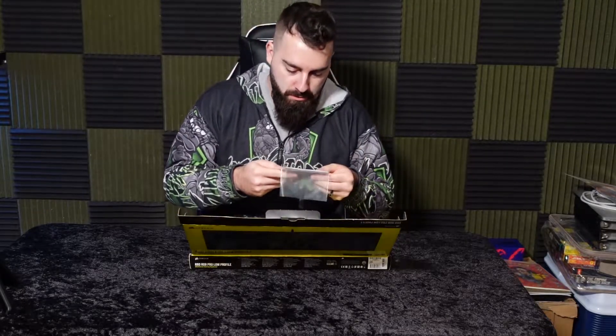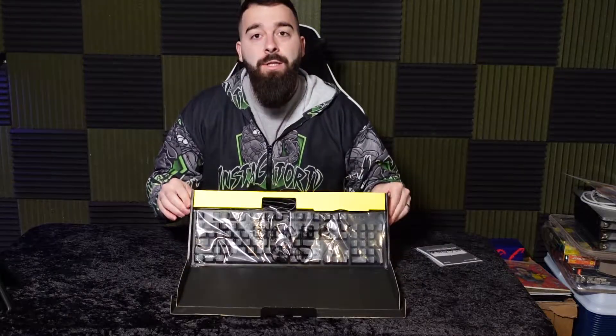We're not going to read these — no one reads these. Alright, here's the keyboard right here, and we'll be showing you a closer look at it.